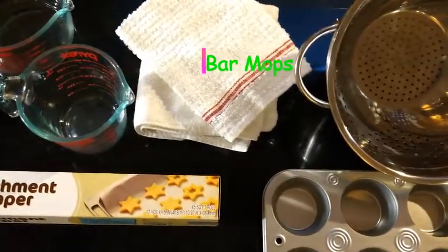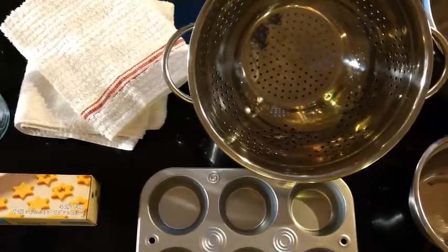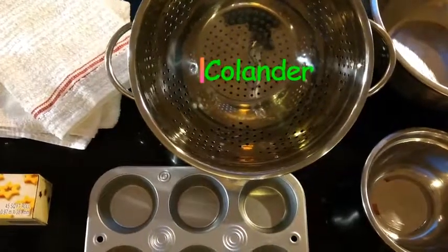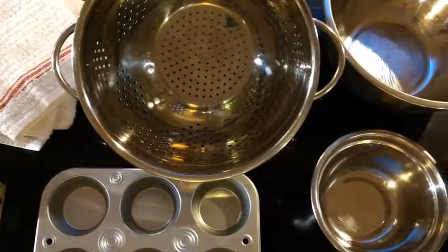Bar mops or hand towels — I use them as pot holders and to wipe surfaces, so dual purpose. Colander, used to drain food like pasta, lettuce, potatoes, what have you.